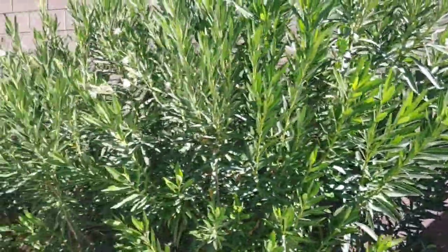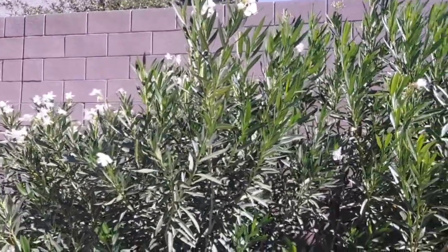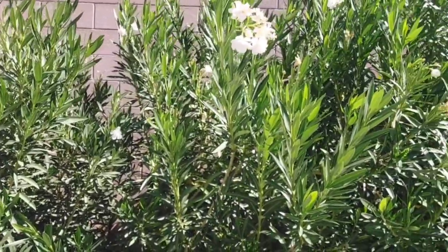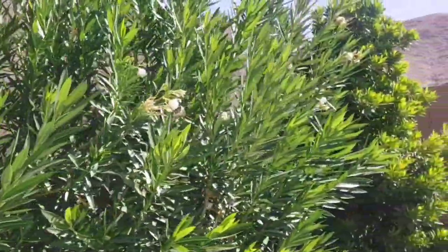For drought-tolerant plants, I only give them about a half gallon of water each watering. During the summer I'll give them a gallon, but during fall and winter just a half gallon.